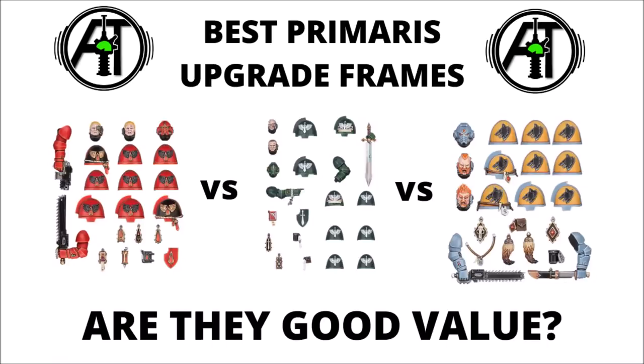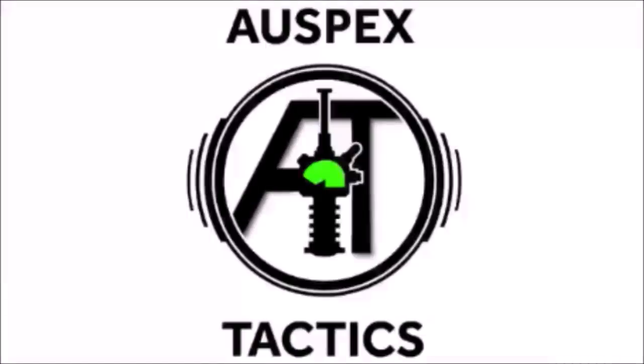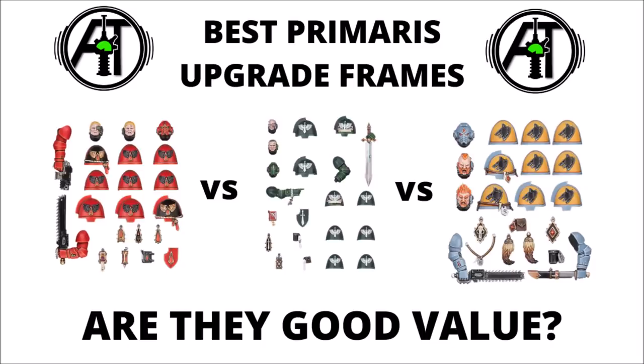Today we're going to talk about how good value the Primaris Upgrade Frames are, and which ones are some of the best of the bunch. Hello and welcome back to Warspets Tactics, the Strategy Focus 40k channel, where we like to get the most out of our miniatures on the tabletop, though we also do quite like to have them looking quite snazzy when they're there.